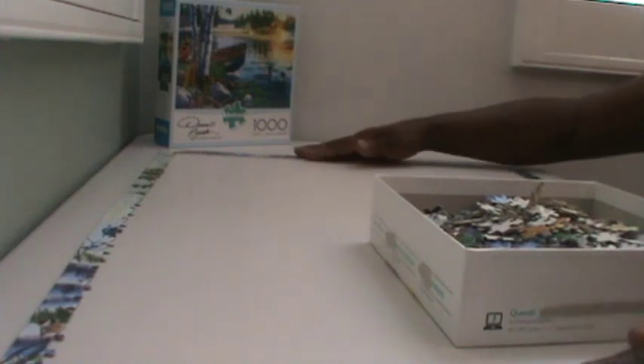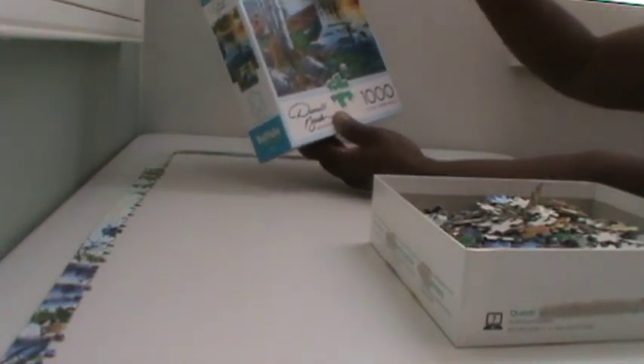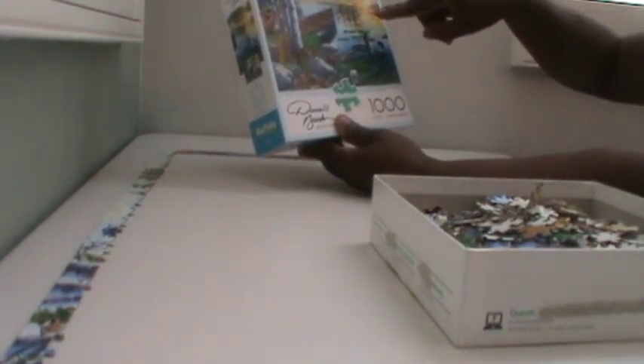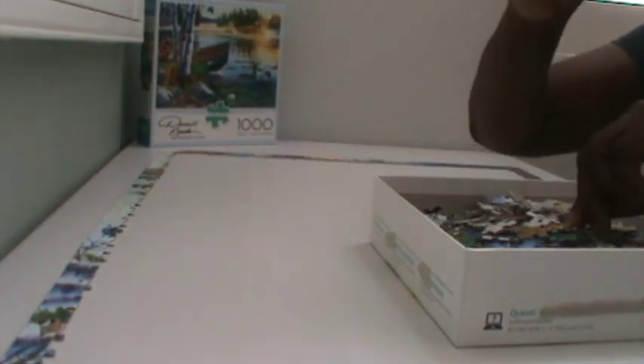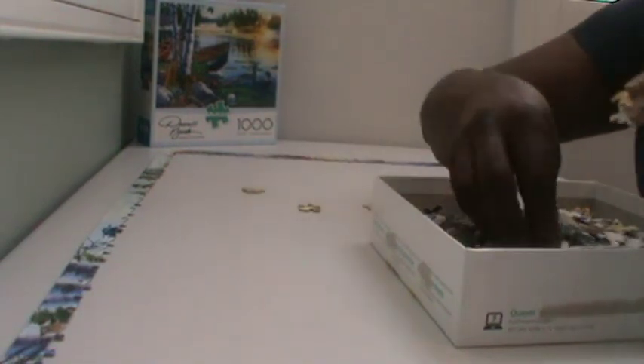Now that we have our puzzle frame, let's look at the puzzle and see what stands out. I like the orange because of the water. So I'm going to go through my box and pick out all the orange pieces. It's going to take a while, but I'm going to go through here.